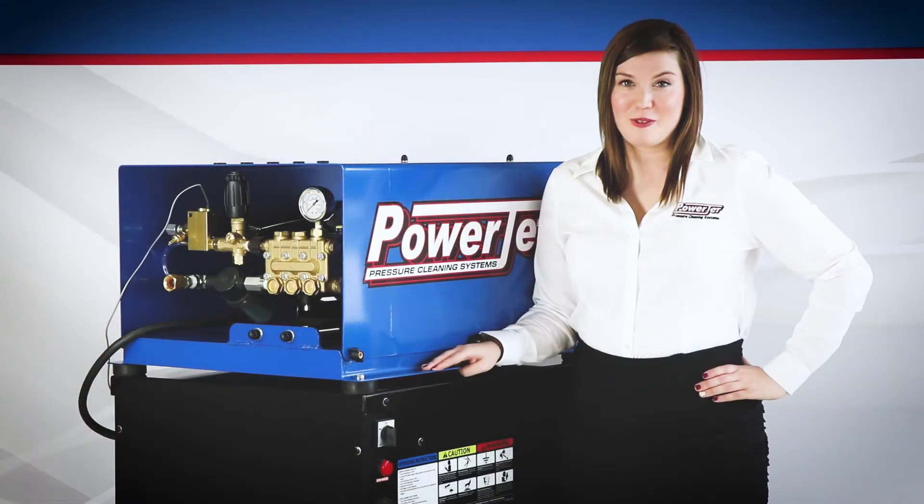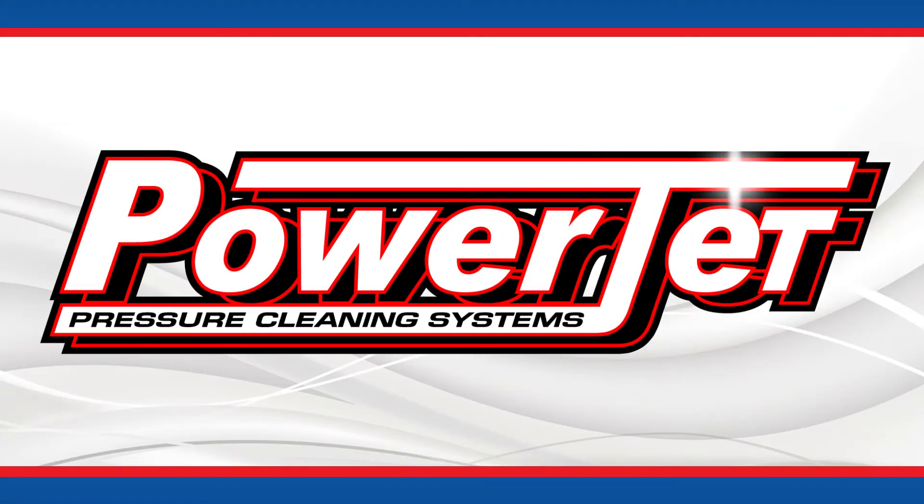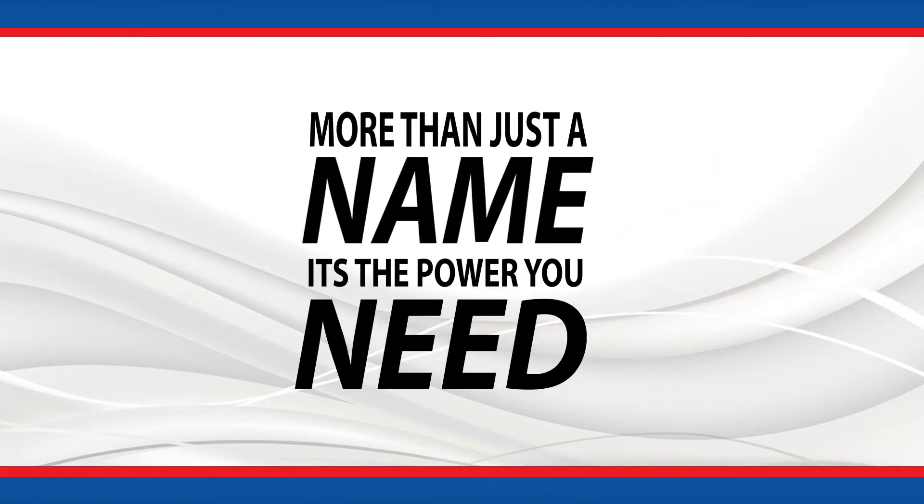That concludes our walkthrough on our fully electric series. If you are interested in what PowerJet can do for you and your business, give us a call today. And remember, PowerJet — more than just a name, it's the power you need.